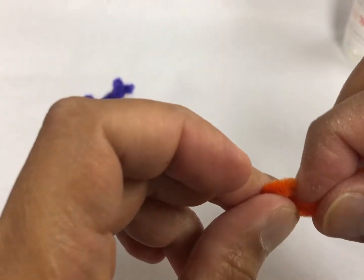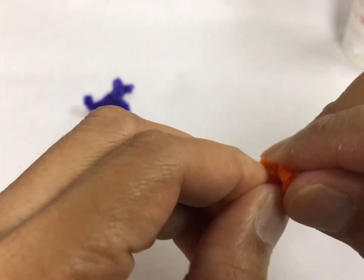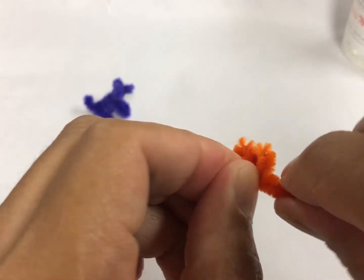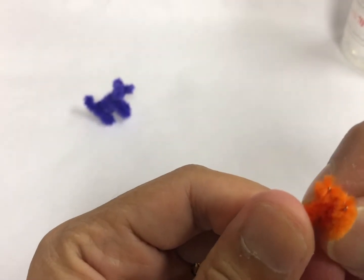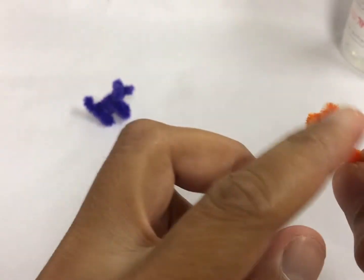And then now you're going to fold this one all the way over here. So it's going to shape like the ears and the mouth. And then you're going to bring this one all the way on the back, so it's going to have a structure and a little bit of strength so it's not going to be wobbly.